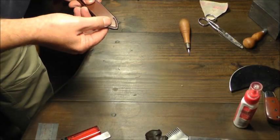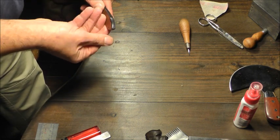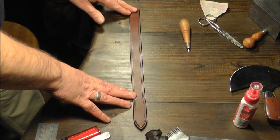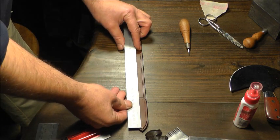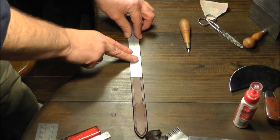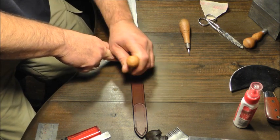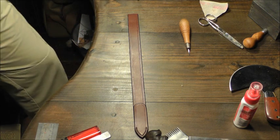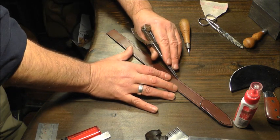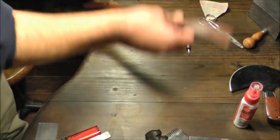Stitch the tab onto the retaining strap, polish up the edges. What we want to do now is mark up for a row of stitching - we want to come in 160mm, so pop the ruler onto the strap and then with the scratch awl mark up either side for our row of stitching. Back to the dividers, and then run down for our row of stitching.